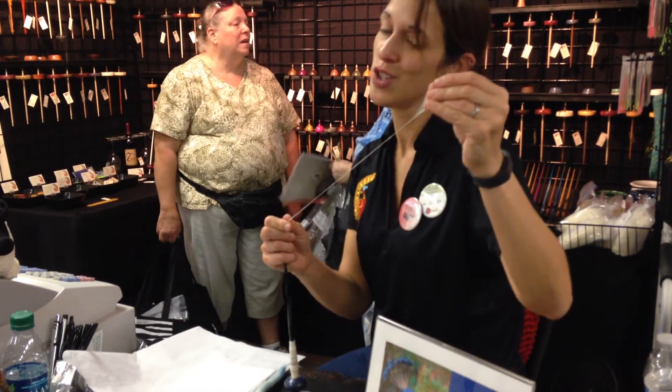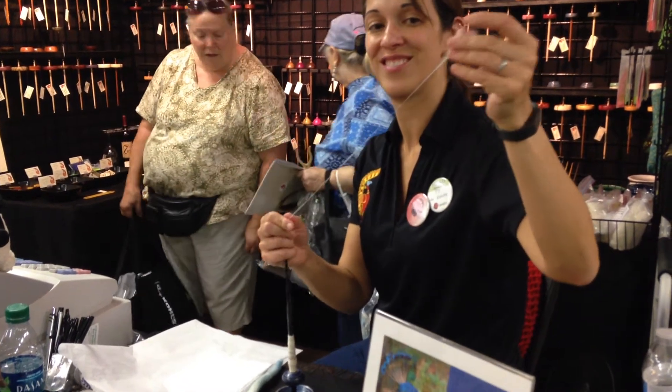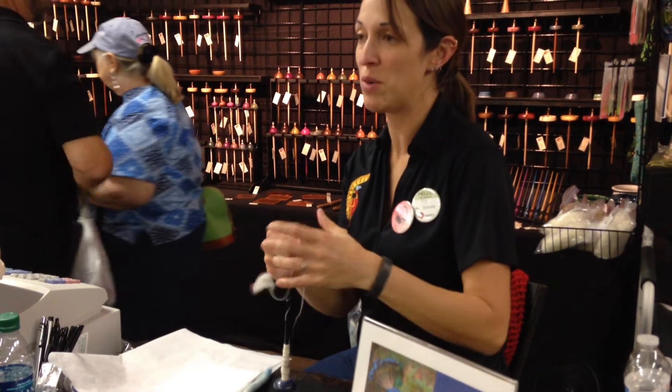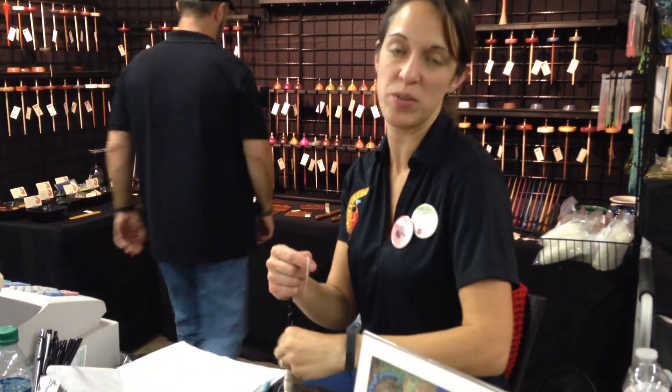Who made your spindle? Spanish Peacock, of course. I periodically buy other supported spindles, but mostly just to show how superior the Spanish Peacock spindles are.